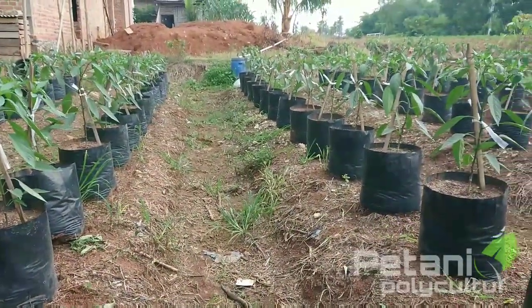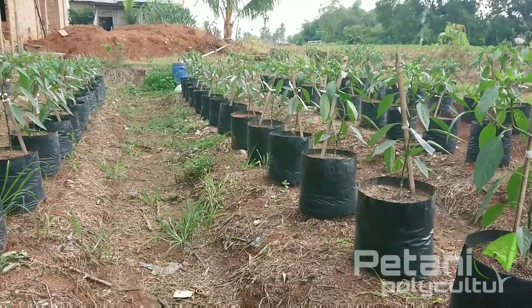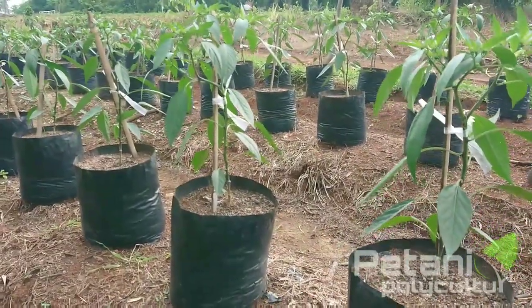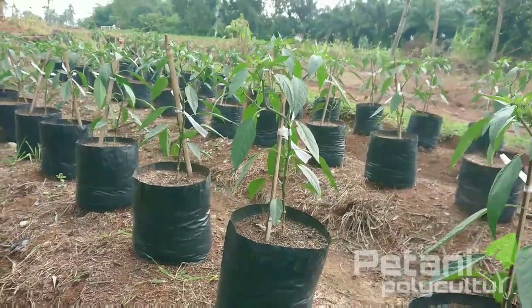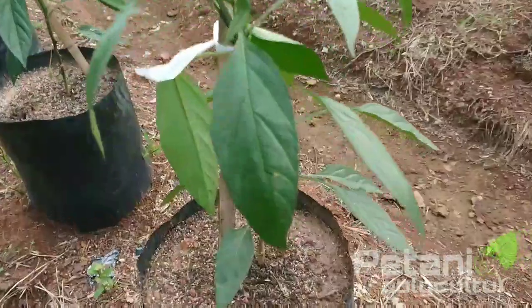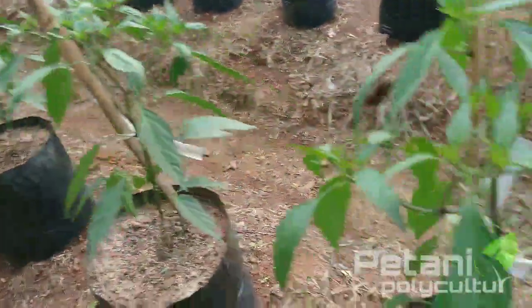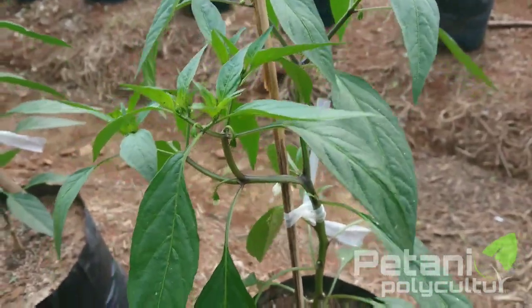Kemarin sekitar sehari yang lalu itu terjadi hujan badai di tempat saya ini teman-teman, sehingga mengakibatkan tanaman cabai ini rusak. Ada yang patah, ada yang bengkok-bengkok dan segala macam. Jadi kemarin belum sempat saya tali, akhirnya dia roboh. Kemudian saya berdirikan lagi, ini bengkok seperti ini, kemudian di sini ada yang bengkok seperti ini karena posisinya roboh kemudian kita berdirikan lagi.